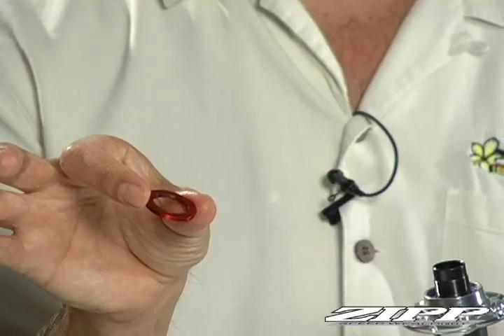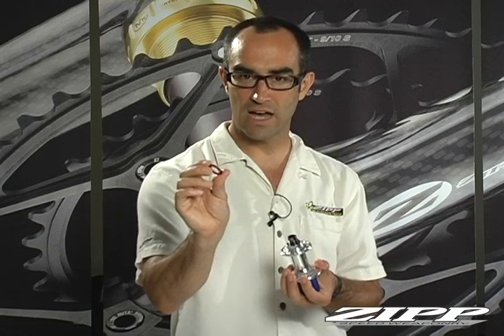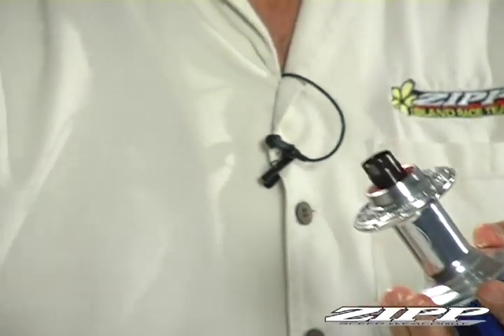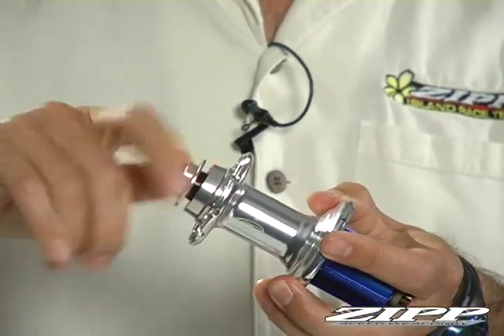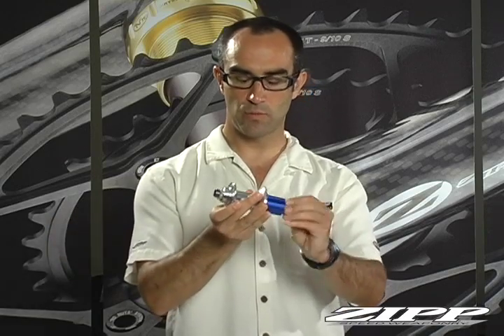On the non-drive side, you use the same red seal or spacer that came on the SRAM or Shimano system. When this goes in, you'll see a small ridge on the inside that goes against the bearing — ridge inside. Now your preload nut can go back on. Thread it back on right to the point where it touches and you can feel it start to make contact. At that point you should still have good free rotation.